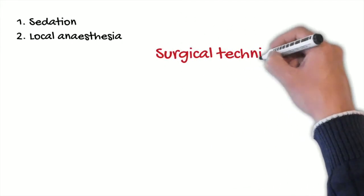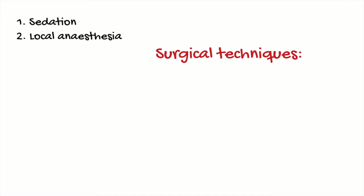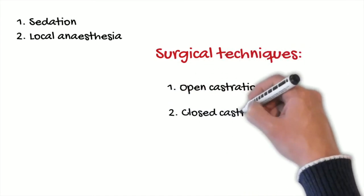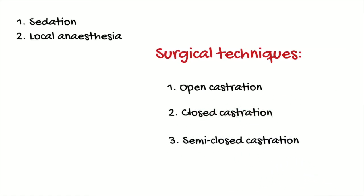There are several techniques for castrating the horse: standing or under general anesthesia, open, closed, semi-open, or by laparoscopy. In this video, we will explain the open standing technique.